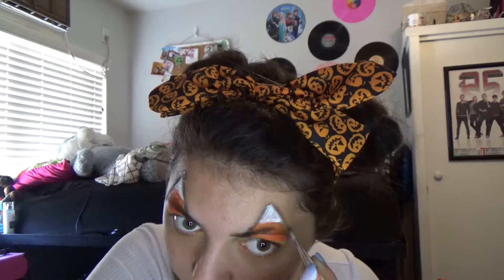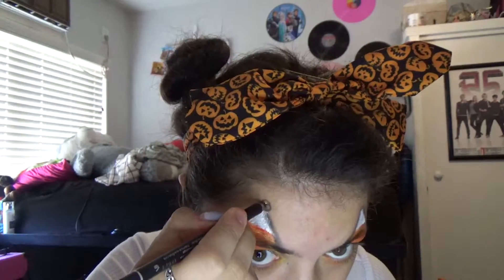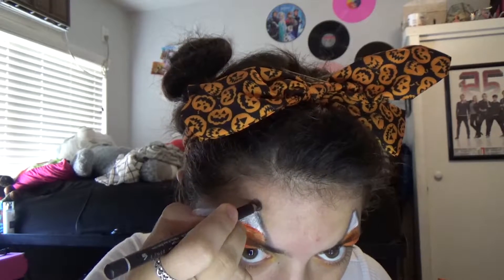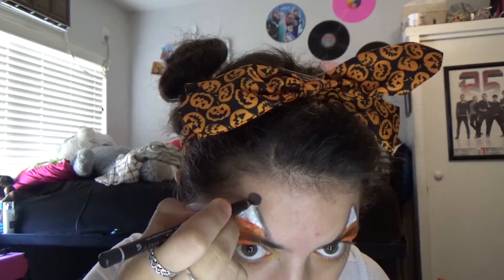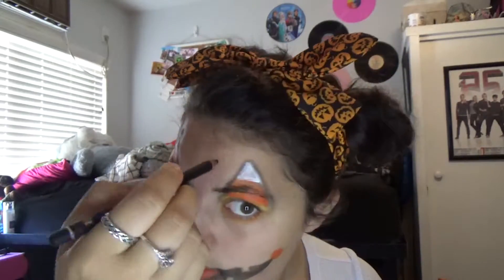I did film this before the audio, so I forgot a little bit. Now you see me filling in the circle with the black eyeliner pencil now that the white is dry. I want to double-check that I'm not spreading any makeup and I'm going to try to keep it as even as possible.